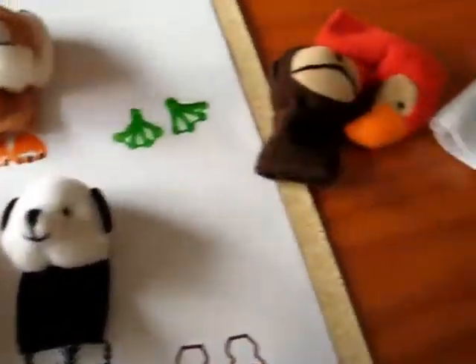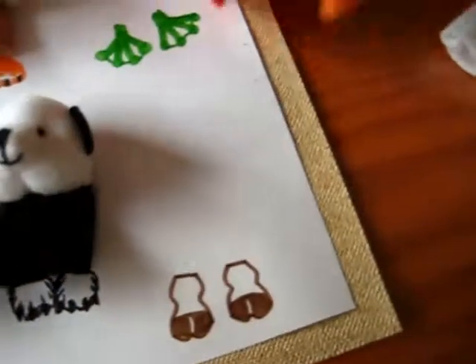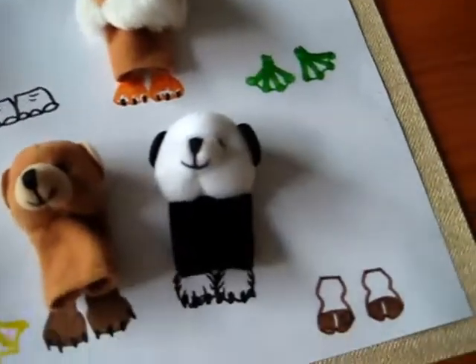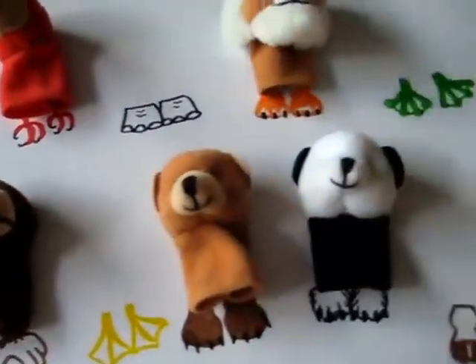We look up more pictures and books about their feet. That's something that you don't usually learn about. But it was a fun little game and activity, and it taught us some things. It teaches you to look out for details and little things that you don't normally notice.